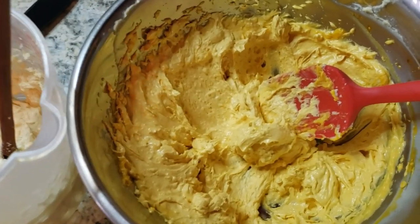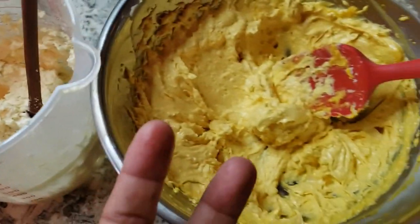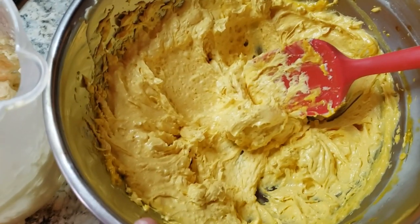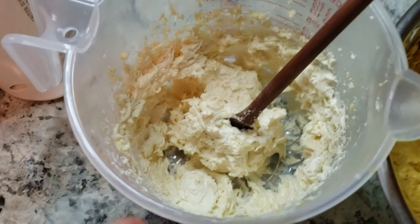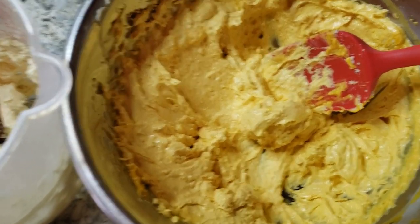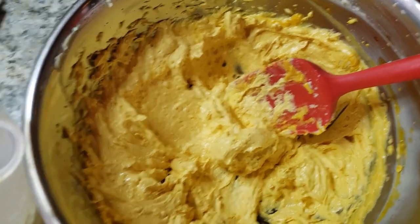I usually do one butter and one oil. For example, I need cupuaçu right now because my skin and hair are dry, and cupuaçu attracts water and humidity to your skin and hair. I'll mix it with something like guava oil. Just do one base butter and one oil — it's a two-ingredient, super easy whipped butter. This is Chris, thank you for watching!